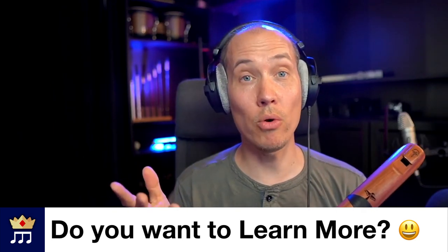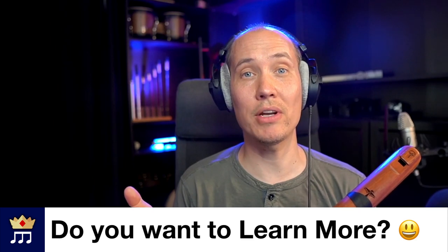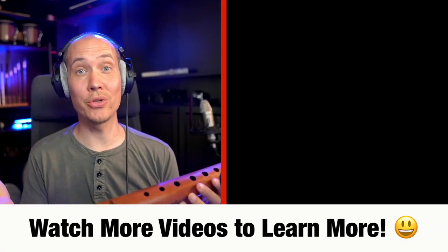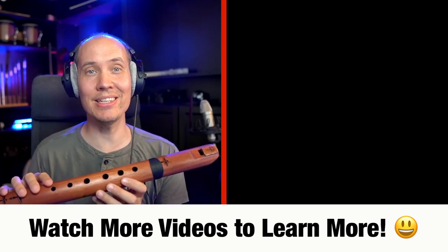If you want to learn more, I have a full course linked below on learning how to play the Native American flute, covering all the basics plus advanced techniques for adding expression and emotion. I also want to congratulate you for taking your first steps in learning how to play this amazing instrument, and I wish you good luck on your journey.